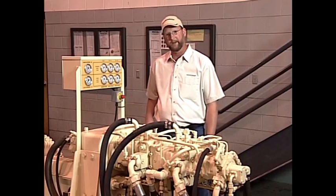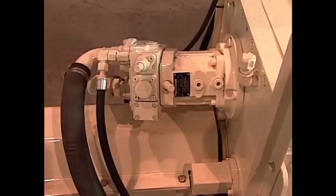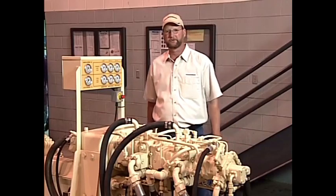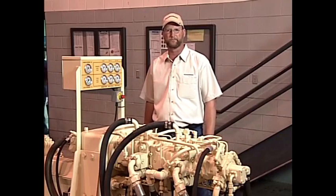Now let's go to our boom pump. To operate our Putzmeister placing boom, we utilize a variable displacement hydraulic pump that's mounted on the front of the PTO gearbox. This whole package controls the entire concrete pumping system on your boom pump.